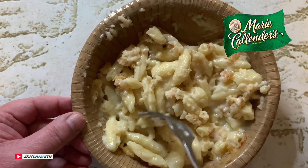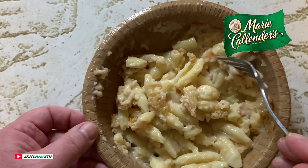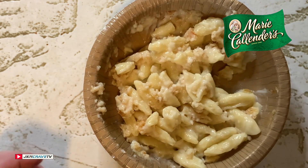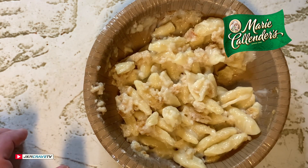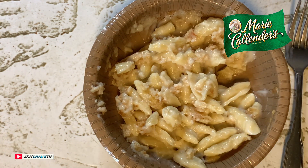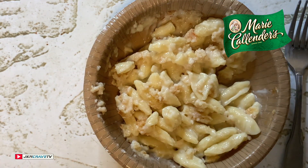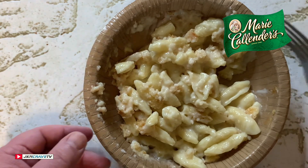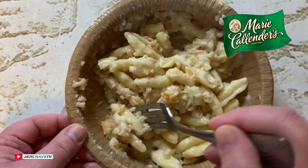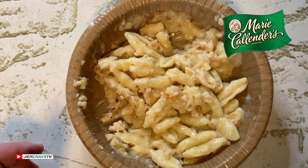Wow, deep and rich, very very creamy — the noodles are really good. That is freaking delicious guys. The creamy white Vermont cheddar cheese is definitely packing a punch. I love this, this is really good. Noodles are cooked very very good.